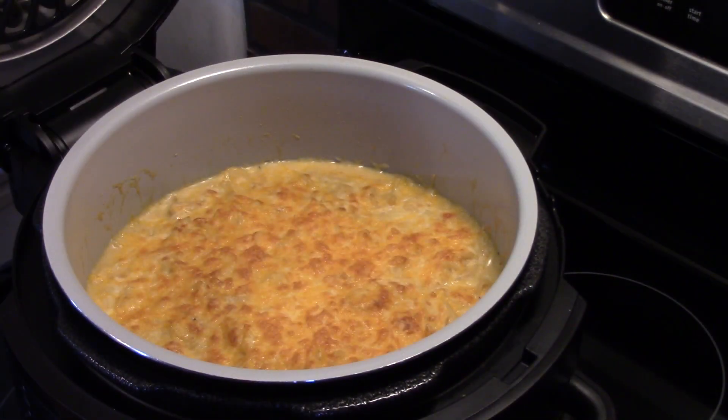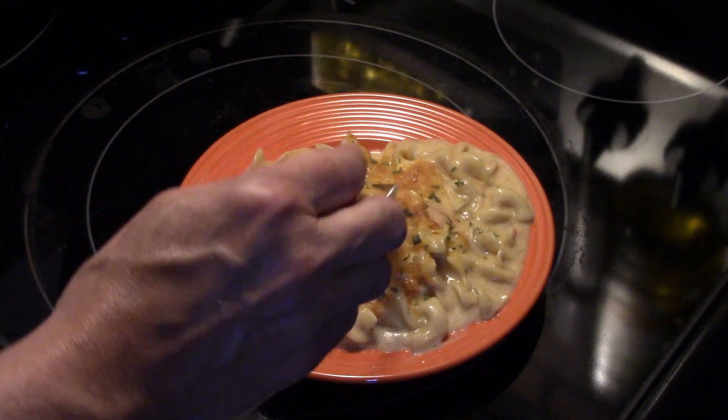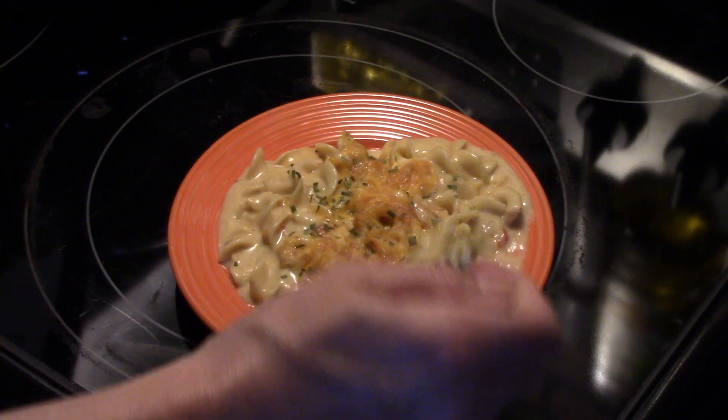I let it go for 4 minutes — see how that's nice and golden brown. This is ready to go. Let's fix up a plate and see what we got. I'll add a little bit of chives for some extra flavor and color. See how nice and creamy that is, and as it sits in the pan it will tighten up even more.